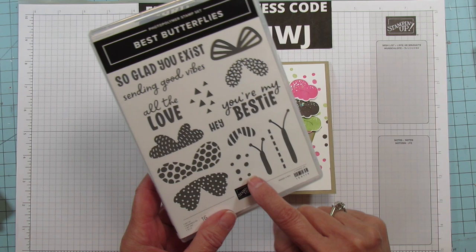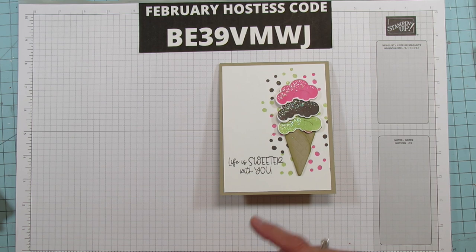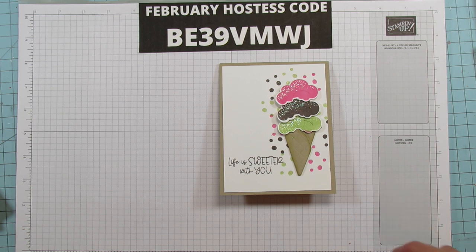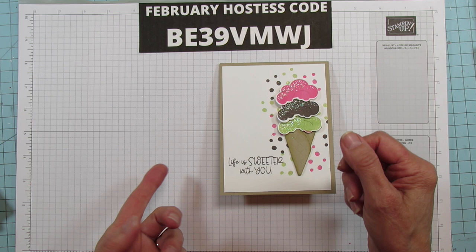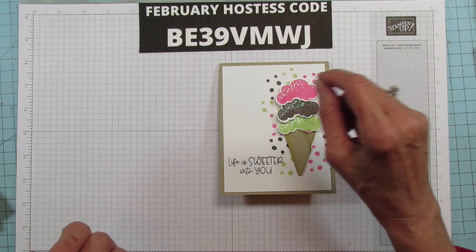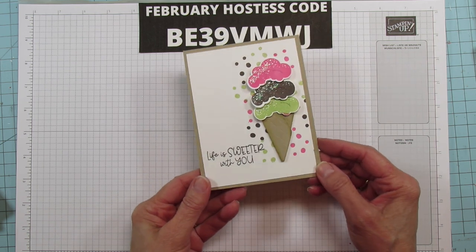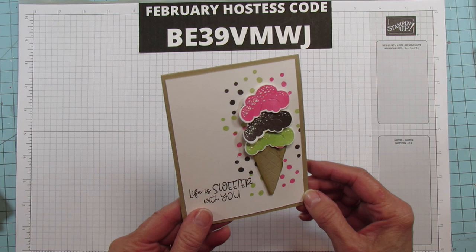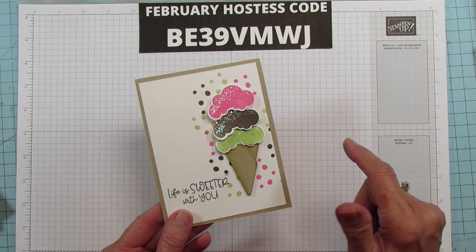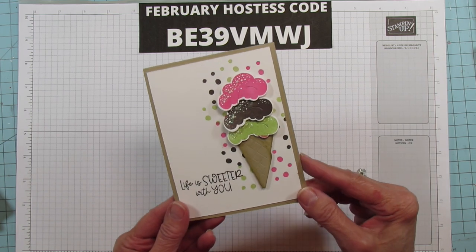I'm going to use the Best Butterflies stamp set just for these little dots, but you can also use the little hearts from the Share a Milkshake bundle. I did the hearts first but I liked the dots better. You can even use the eraser end of a pencil to dot little dots on there if you don't have that stamp set. I added a little Dazzling Diamonds — we don't carry it anymore, but I'll link something similar in the description because it's so beautiful.